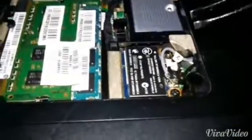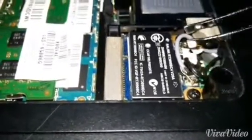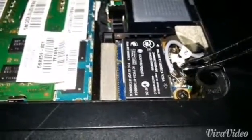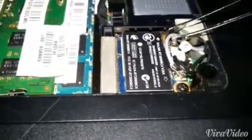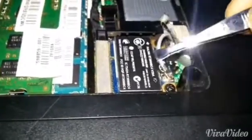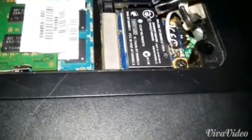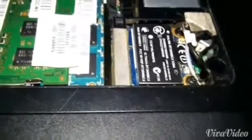You will see two wires for the antennas. The color might be different depending on your laptop, but I have black and gray wires — these are the wires for the antenna. There are two screws securing the wireless card, so let me just remove them.